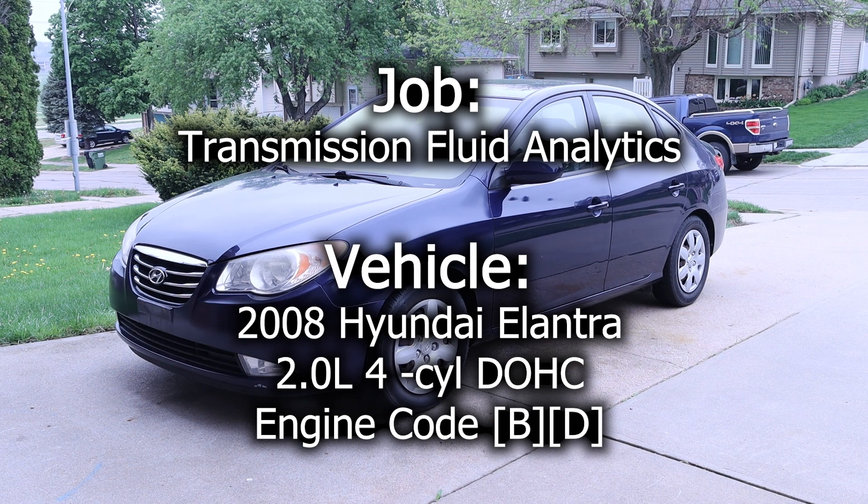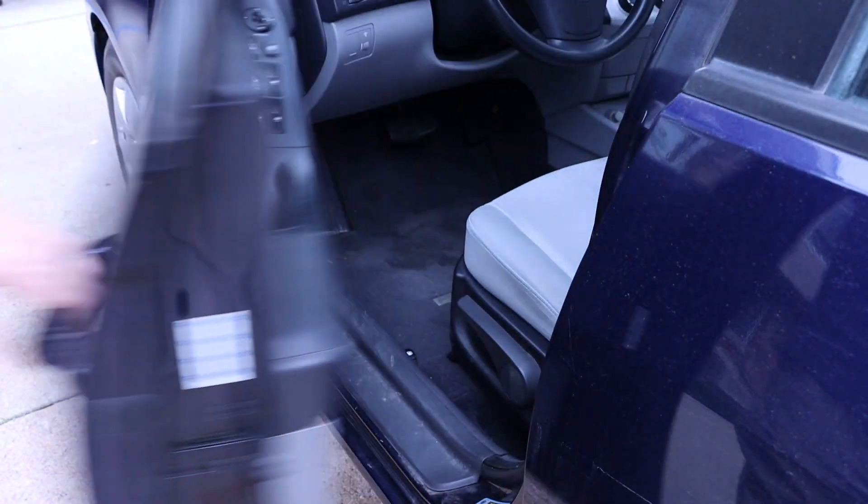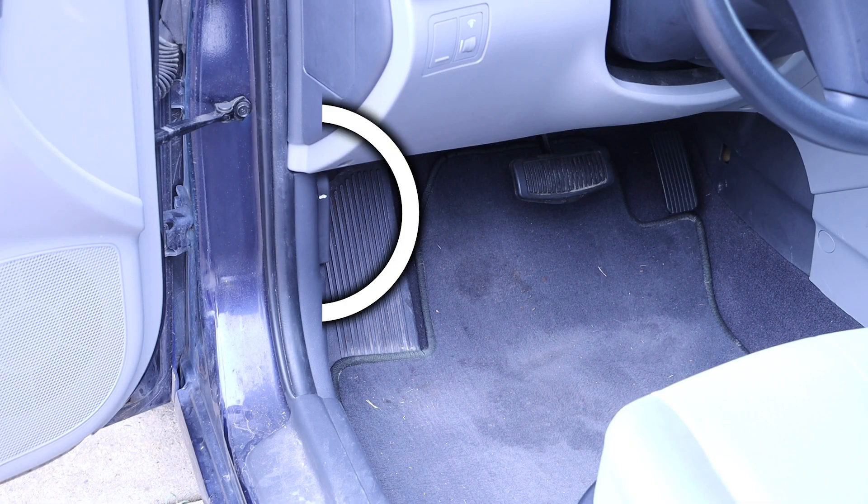In this video we will be taking a transmission fluid sample for the purpose of sending it in to get analyzed to see the health of our transmission fluid. Through the driver's side door we can locate our hood release latch.